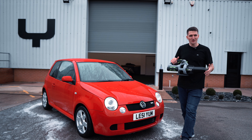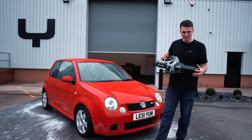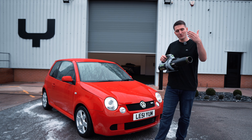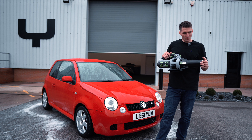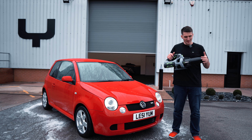So, official Stubby Nozzle from the U.S. — U.S. made, fantastic company. Me and Derek, who's the owner of the Stubby Nozzle company, have teamed up. We're the first people in Europe to bring this in. Fantastic.